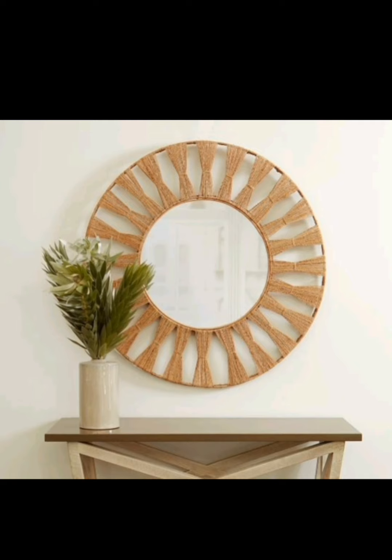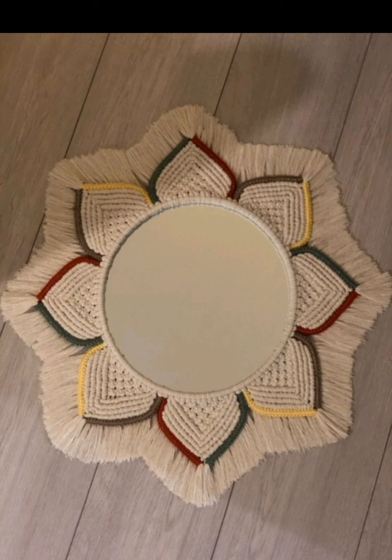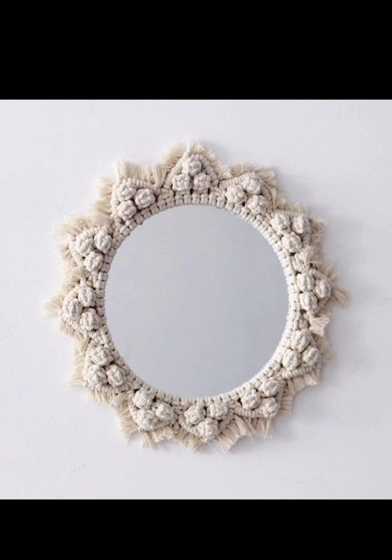Minimalism meets macramé in this sleek and stylish mirror design. Opt for a square or rectangle mirror and frame it with a simple yet intricate macramé pattern using a monochromatic color scheme. The result is a contemporary masterpiece that exudes elegance.